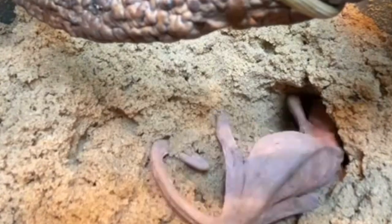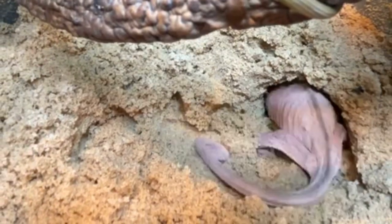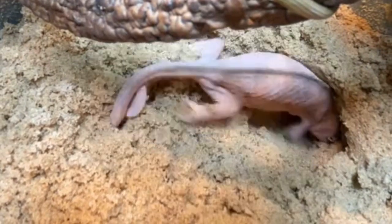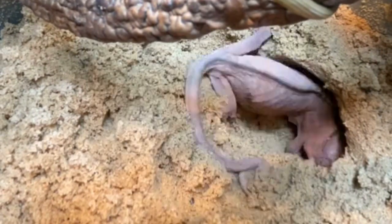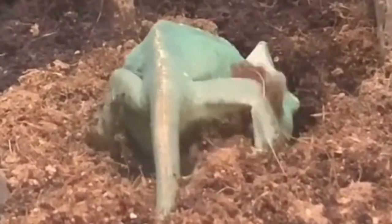Chameleons reproduce by laying eggs, regardless of whether your female chameleon has actually mated with a male. Expect her to produce several batches of eggs each year. The term 'egg-bound' is used to describe a female chameleon who is carrying eggs but is unwilling or unable to lay them.